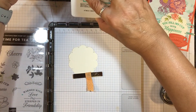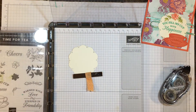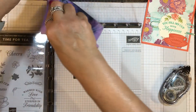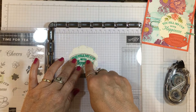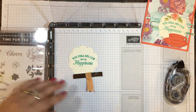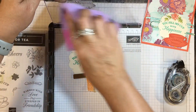I'm going to use some Coastal Cabana ink to ink up this sentiment. Sometimes you'll get a little bit of ink on your plate and you can clean that off with a wet wipe or our Simply Shammy to make sure you don't get any on your project. So I'm just going to press down there and lift that up. I'll go ahead and clean this stamp.